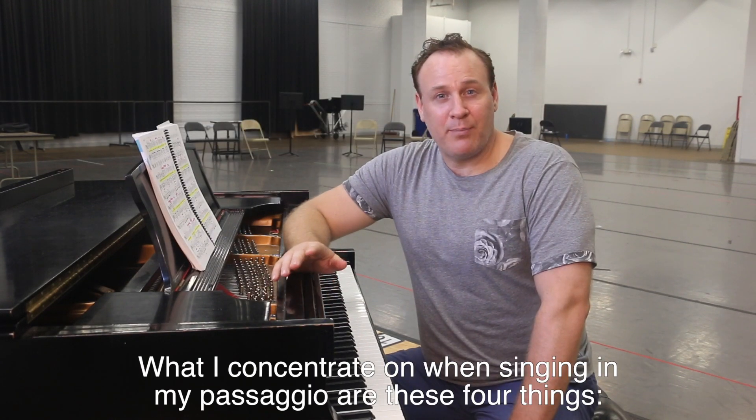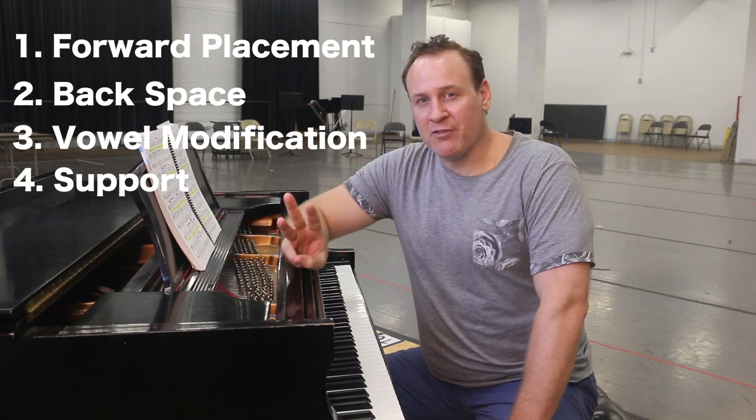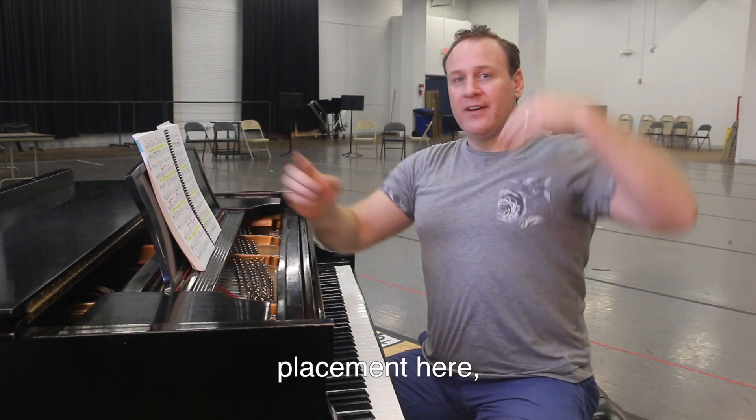What I concentrate on when singing in my passaggio are these four things: forward placement, backspace, vowel modification, and even more support. That means sound out here, placement here, and lots of this.